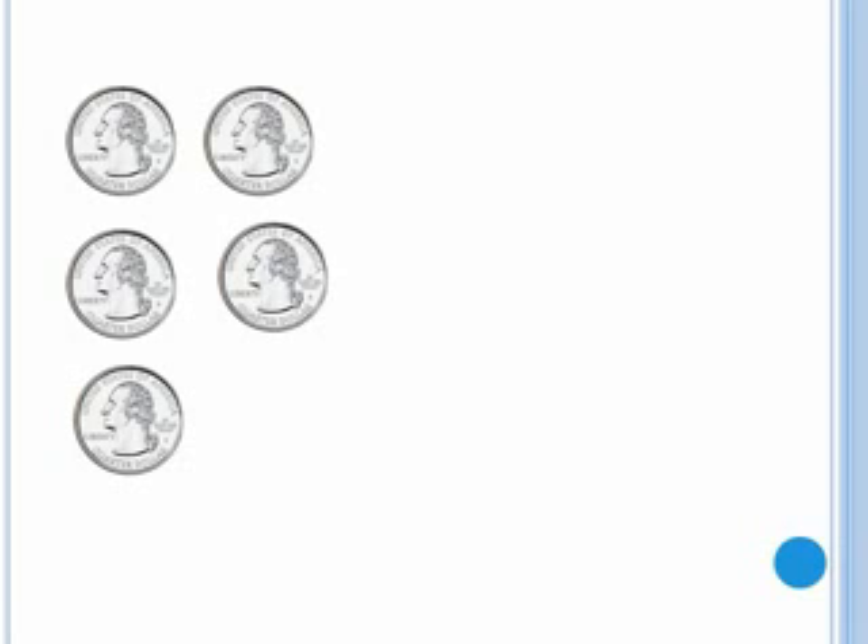Twenty-five, fifty, seventy-five, a dollar, a dollar twenty-five. Here we have a dollar and twenty-five cents.